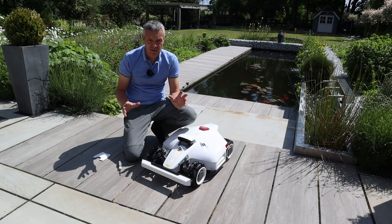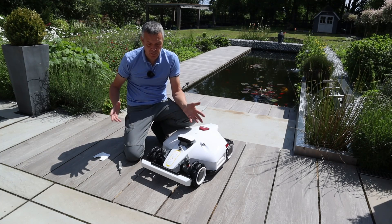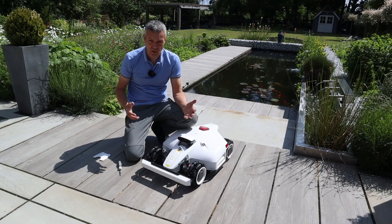And that's it really — that really is all there is to the assembly. We do need to put the antenna on the RTK station, but that really is the assembly of this Luba 2. I hope you found that useful.